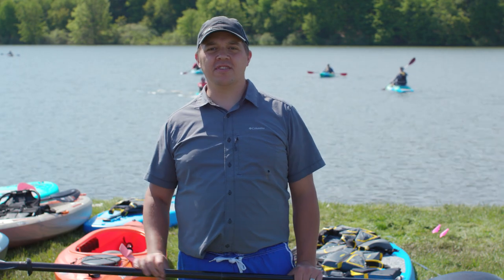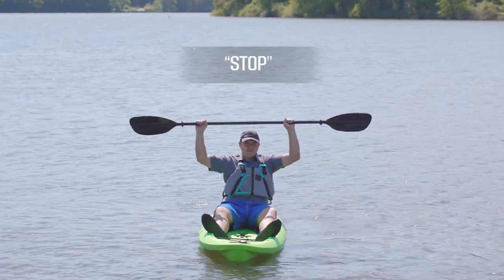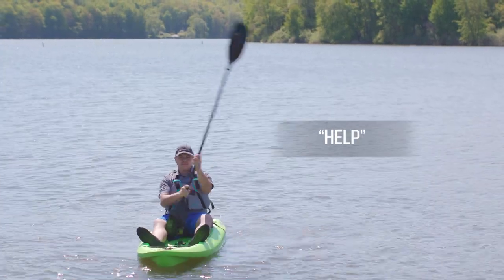If you need to stop for some reason or need to send them a signal to stop, take the paddle and hold it horizontally up over your head. If you need help, take your paddle, hold it vertically, but wave it back and forth.